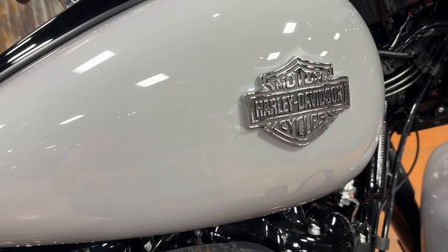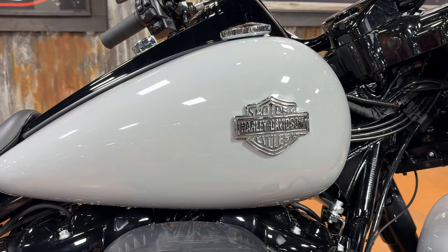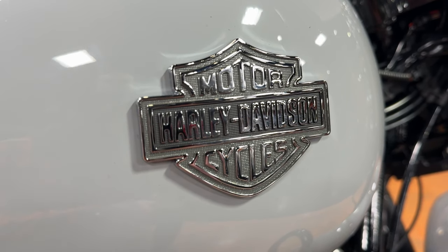What we normally talk about is the badge, or sticker, or however Harley chooses to put their design on the tank. This one is pretty timeless — your classic bar and shield in chrome just against solid paint. Always looks really good. As you get a little closer you can see there's some nice detail in there.